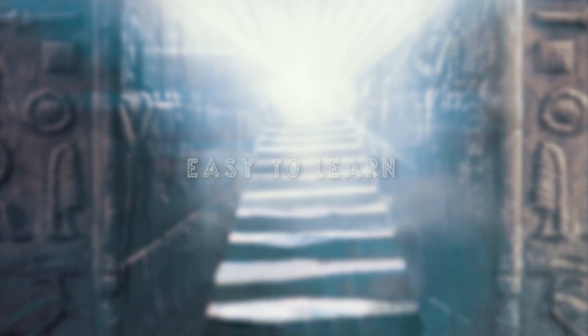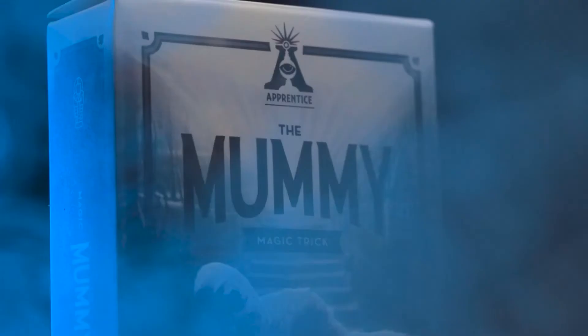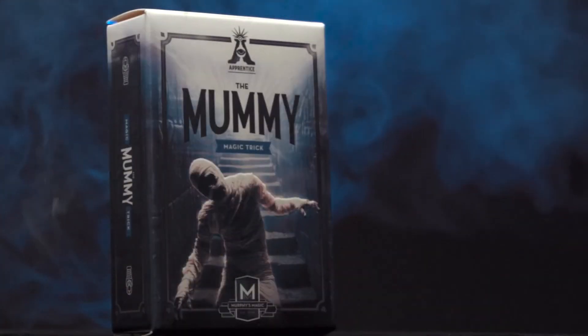Carry it with you wherever you go. The mummy is self-working, easy to learn, and easy to perform, so you will be able to perform with 100% confidence. Apprentice Magic welcomes you to the mummy.